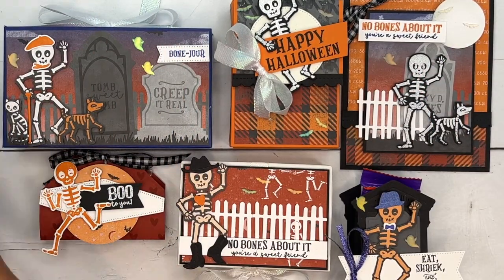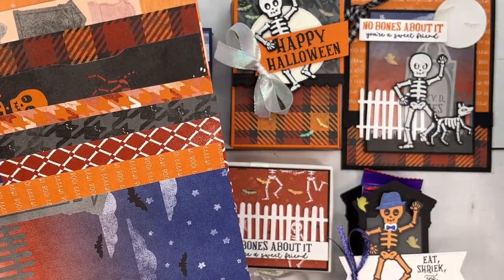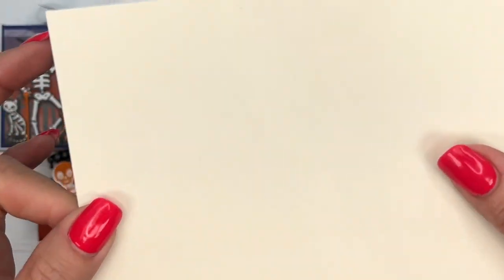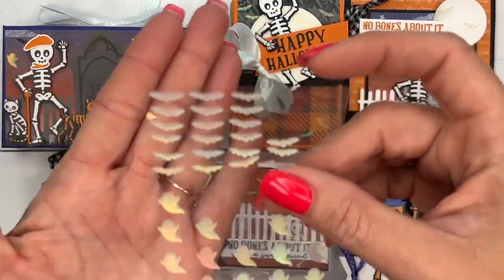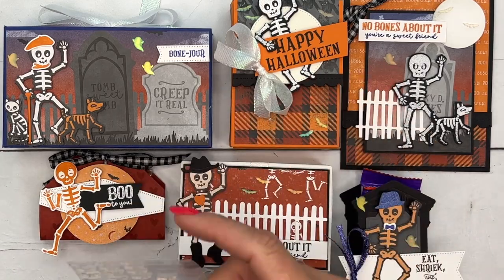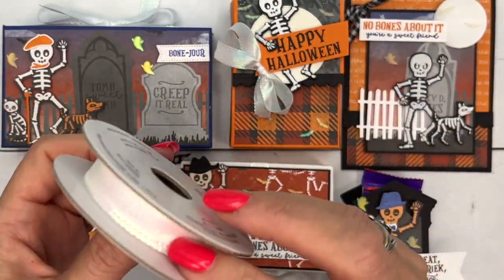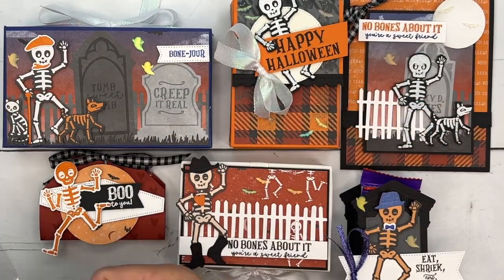Option one includes the bundle and all six projects. You'll also get a quarter pack of this adorable designer series paper — with lots left over for more projects — a sheet of our glow-in-the-dark paper (it really truly glows in the dark), a full bolt of this beautiful iridescent ribbon, and a full pack of the glow-in-the-dark bats and ghosts. When you buy option one, I always throw something in for free — in this case, the ribbon is included at no extra cost.